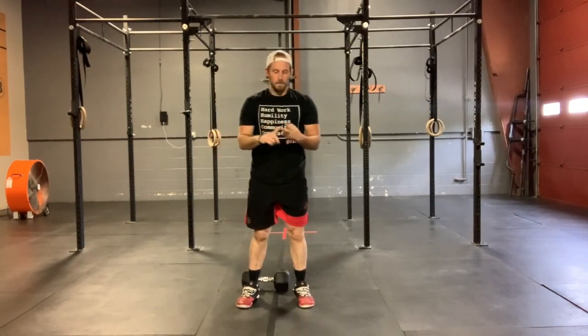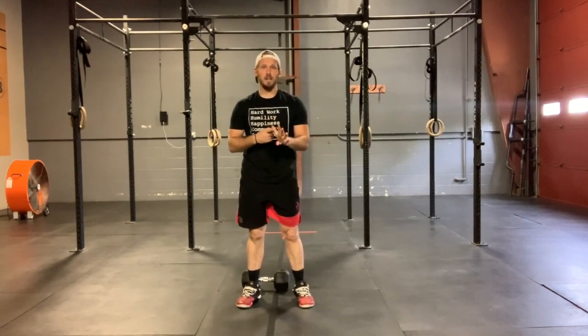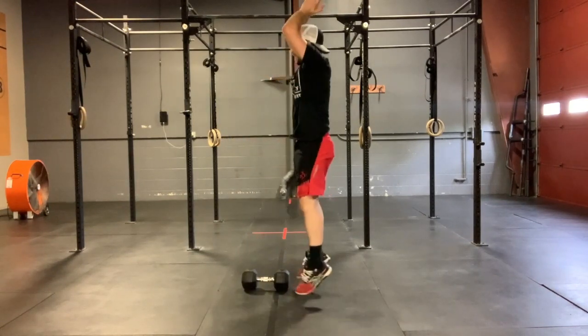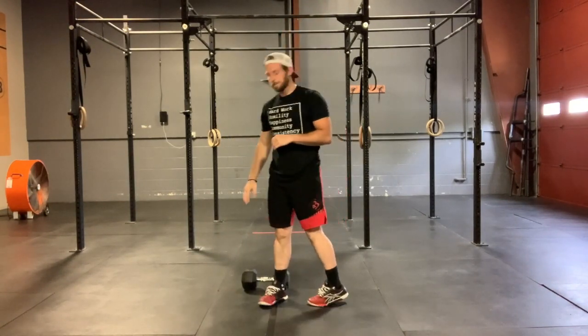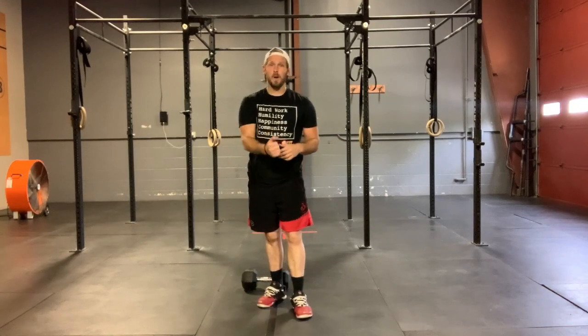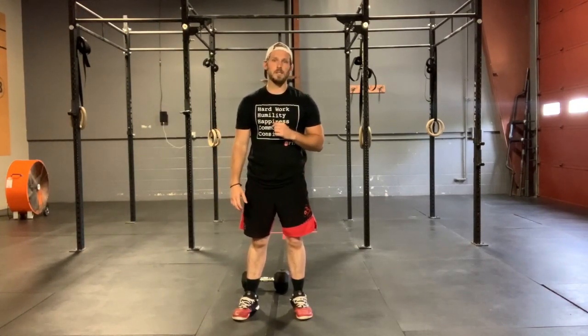So again, 20, 16, 12, 8, and 4 burpees. Get tall at the top of those burpees with that happy clap. Then 10, 8, 6, 4, and 2 on those single arm plank rows. Those reps are split — half on your left and half on your right. Hope you guys have a ton of fun. Don't forget, yoga with Dustin tomorrow, and I'll see you guys back here on Friday for some single leg strength work.